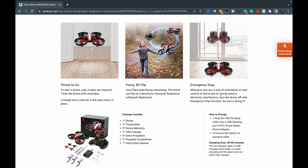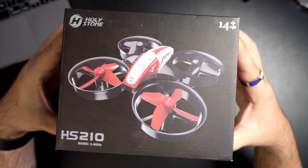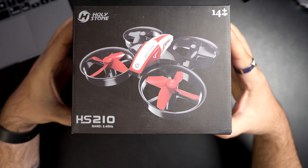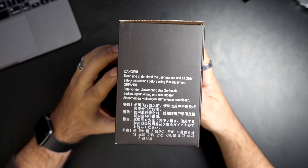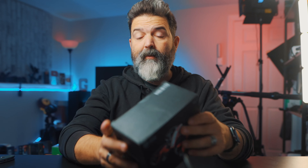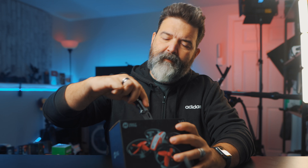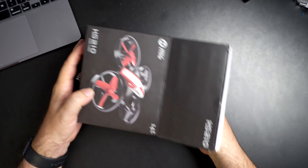Here it is — the Holy Stone HS210. You can see the box; there's some info on the sides. There's a little danger warning to read and understand the user manual, so I'm gonna make sure that — well, I'm probably not gonna read it. That's just how it is. Anyway, we are going to open it up here.